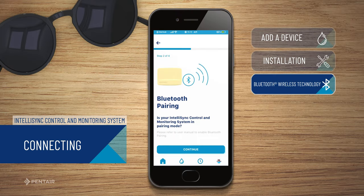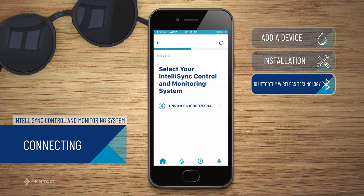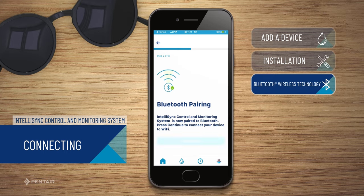On your smart device, ensure Bluetooth is enabled and press continue. Press the IntelliSync serial number of the device you wish to pair, then press continue.